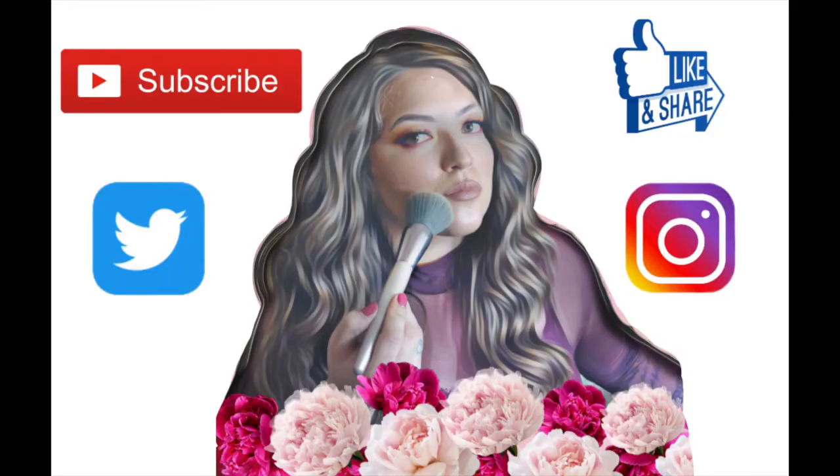I really appreciate you coming back to my channel. Please subscribe, like, and turn on your notification bell.